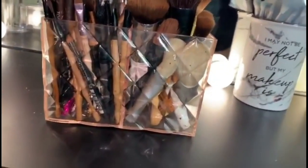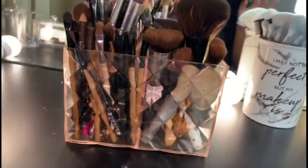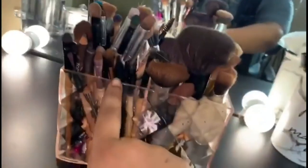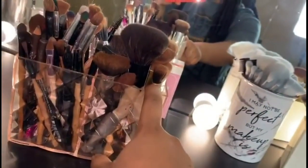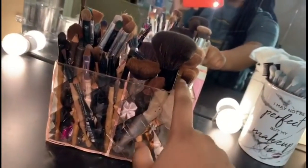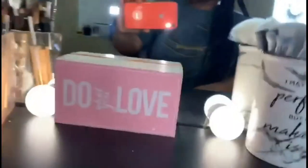I got it from Ross in-store — it was $2.99 at the time. I've been loving it ever since. I have my eyeshadow and eye brushes in one side, and my contour brushes, foundation brushes, and concealer brushes in the other. The box is very wide too so you're able to fit a lot of brushes in here, which I love.